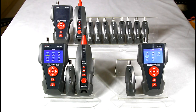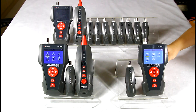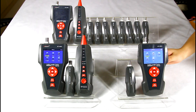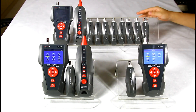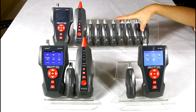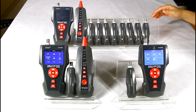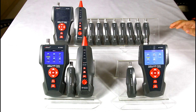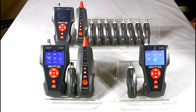There are three models in this series: NF8601, NF8601A, and NF8601W. The NF8601A doesn't have an amplifier probe and cannot do tone tracing. The NF8601W has eight remotes used to wire-map eight cables at one time, which can greatly improve work efficiency. What's more, this series comes with a 3.7W lithium battery, and when the battery is low you can charge it. This is all the information for our excellent NF8601. That's all, thank you.